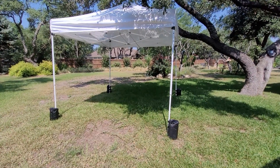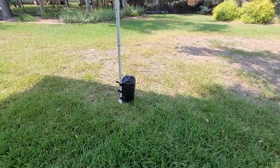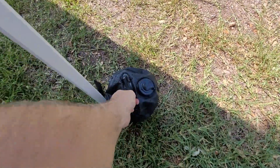All set up. It's always good to make sure your legs are fitting correctly — pick them up a little bit and make sure the weight is appropriate.